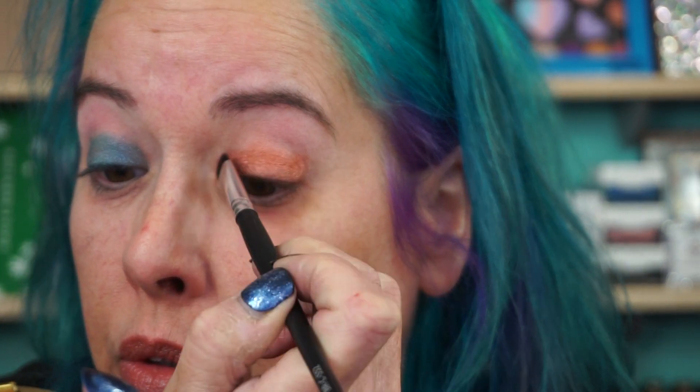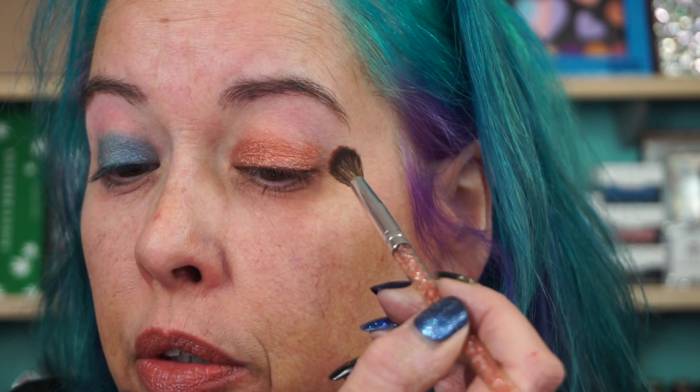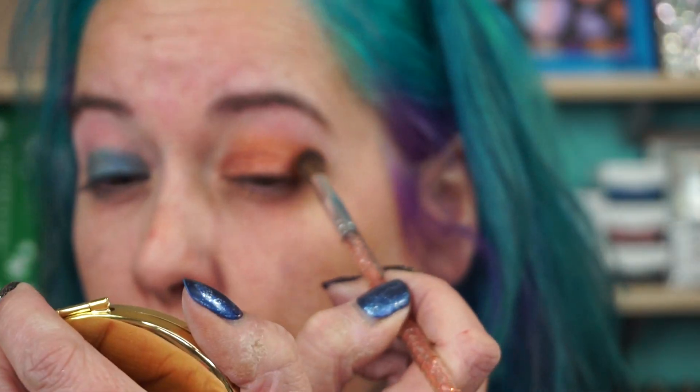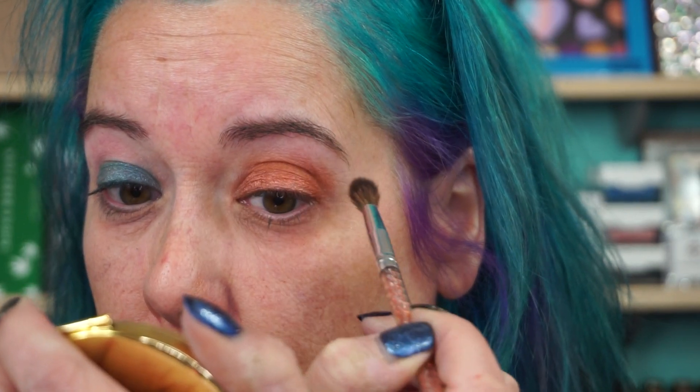I don't think these formulas are the same — this has a lot of kickback in the pan. I like Stalazzi shadows, but I don't know about this palette. I wanted to support Jordan Liberty though — I think I've met him. In the crease I'm going to go with the shade right next to it, DTLA, which I'm guessing means downtown LA. Just because it kicks up in the pan doesn't mean it's bad. Those shades are very similar — it's like one's almost the metallic and one's the matte.